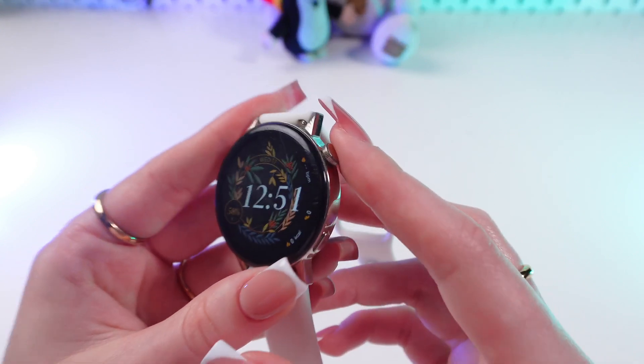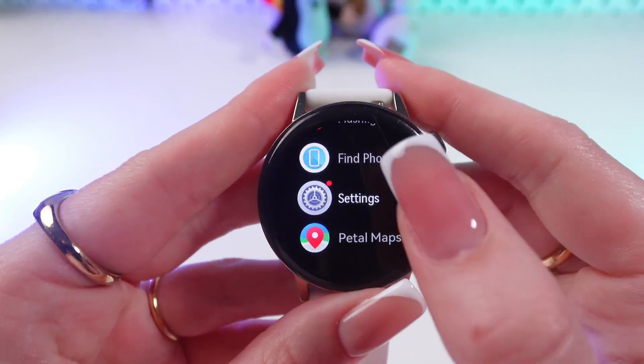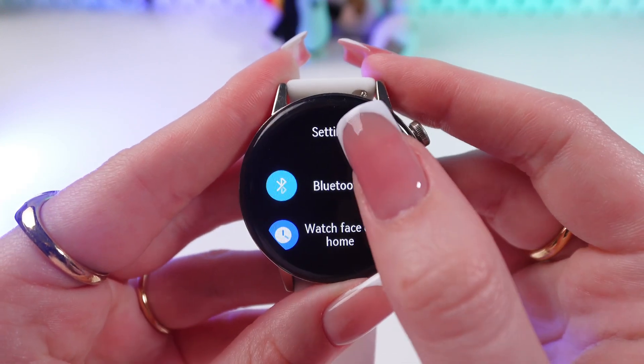So firstly, let's go in the main menu by clicking this crown. And here we need to find Settings and then select Bluetooth.